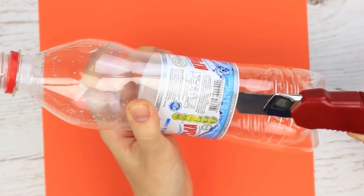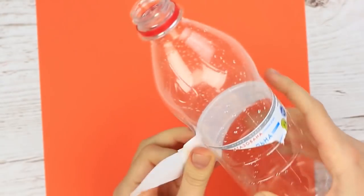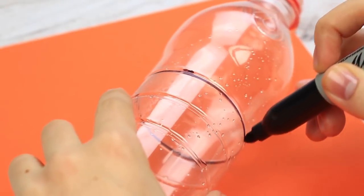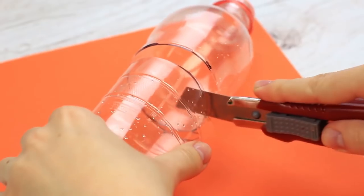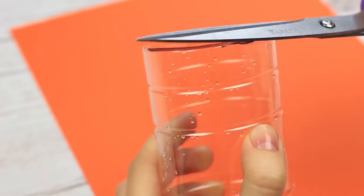Remove the label. Use a craft knife to mark out a cutting line and cut it out. Don't throw away the top — we'll need it later. Trim with scissors.